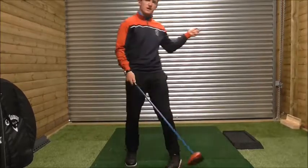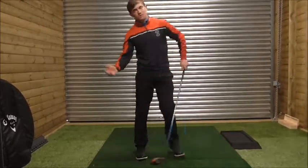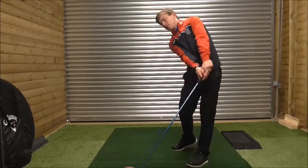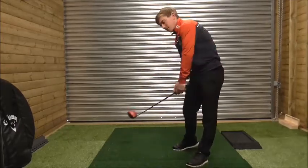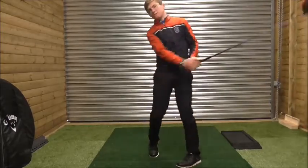Having the ball too far forward encourages contact to be made late in the arc — so the club has already bottomed out, the contact is made past the low point, and the club is almost closing. It's like opening the door on the back side and closing the door on the downside.